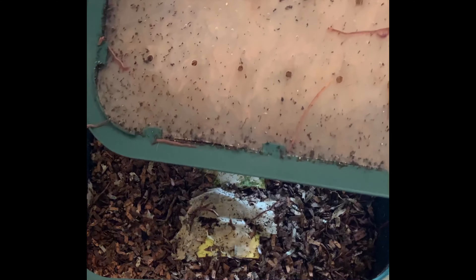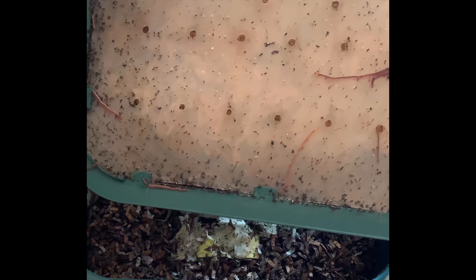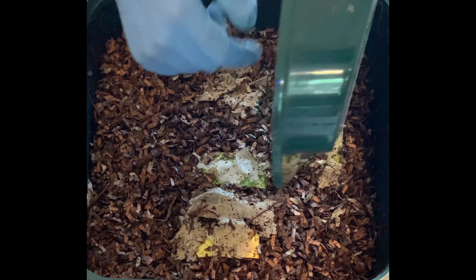We are on day nine of the third tray. I'm just going to put these worms from the lid back into the pile.